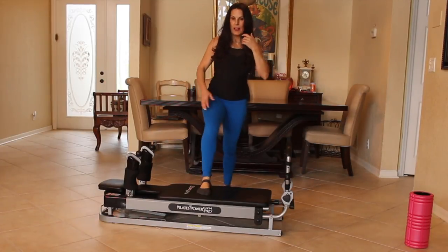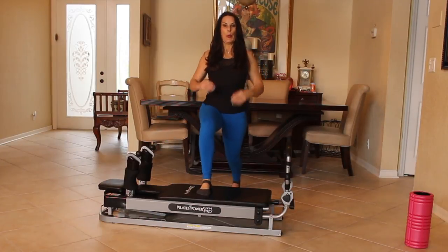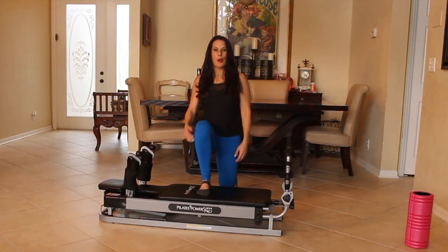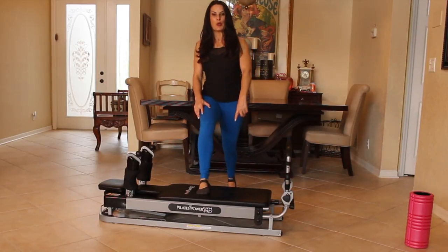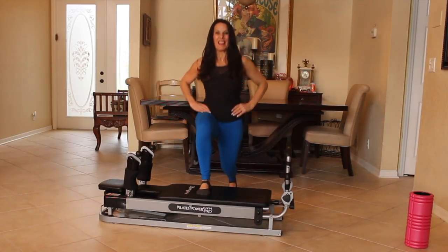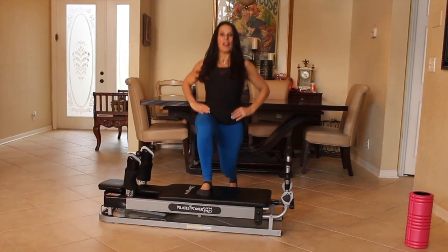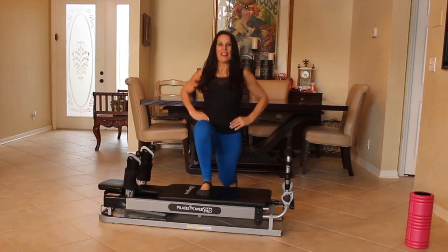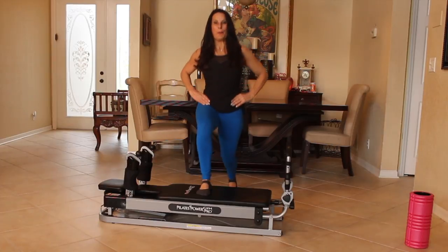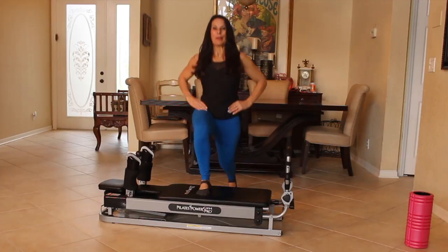Switch sides. I want to show you all the different things you can do with this machine at home. Fifteen here. One, two, three. We want to make sure our knee is straight over our ankle. Four, five, six, seven. That's it. Eight. This is nice and tall. Nine, ten, eleven, twelve. Keep it going. Thirteen. I know you're feeling it. Fourteen and fifteen.